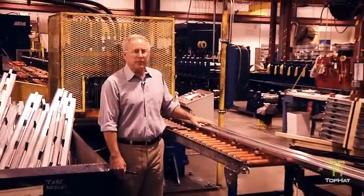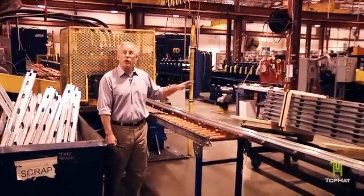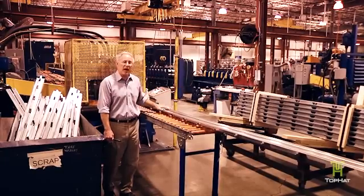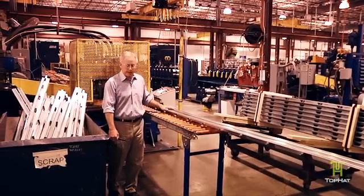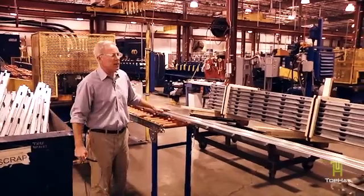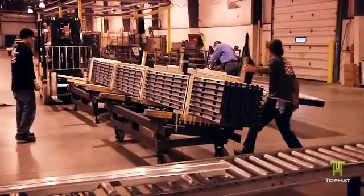At that point the parts are going to be brought over, stacked up, and banded. There's almost a hundred pieces in this particular order — almost enough to do about a hundred squares. Ten thousand square feet of roof can be sheeted with this top hat bundle right here. All pre-punched, ready to be loaded on a truck and shipped to a job site.